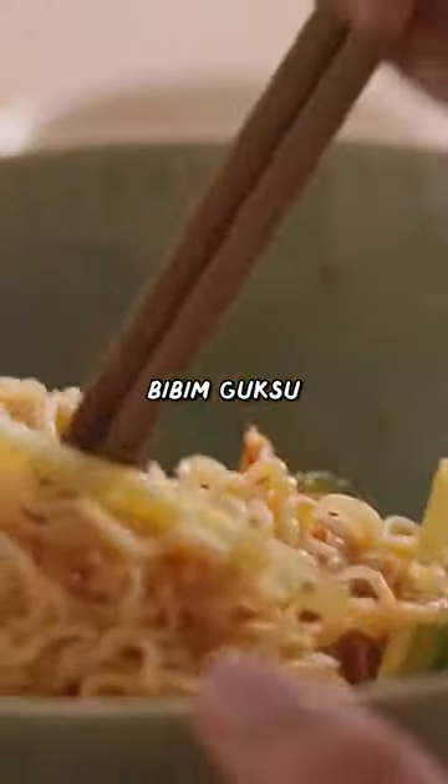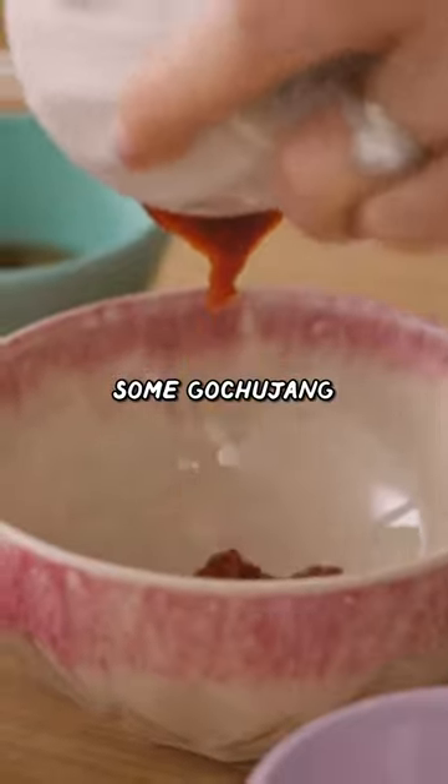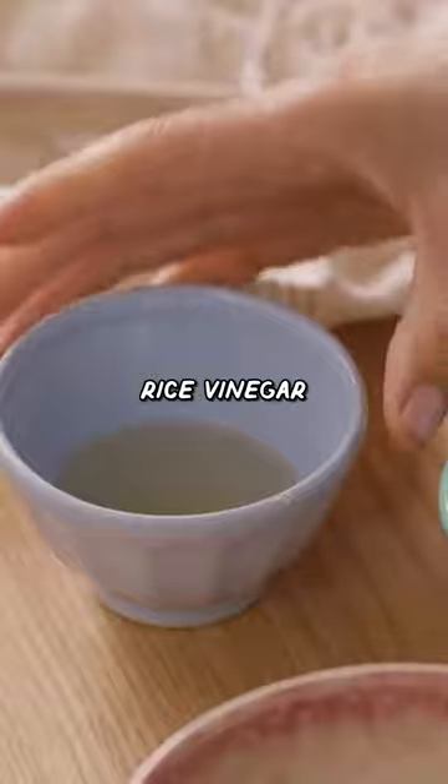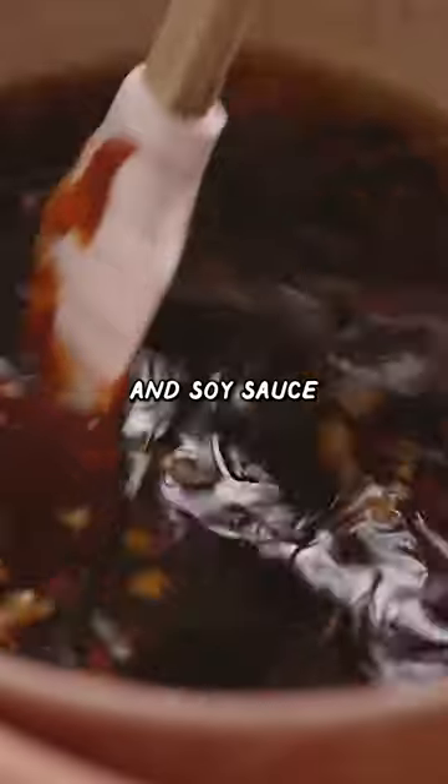Today I'm gonna show you bibim gooksu. To my bowl, I'm gonna add some gochujang, sesame oil, garlic, rice vinegar for balance, honey just to sweeten it up a little bit, and soy sauce.